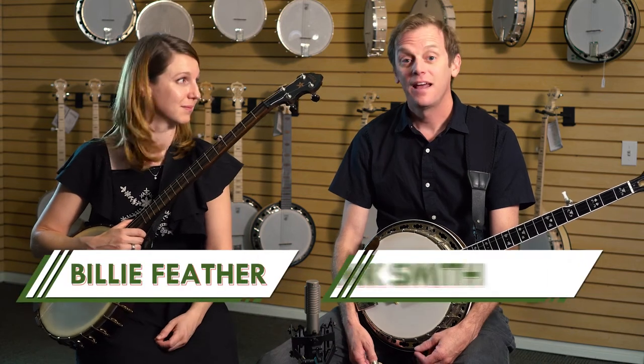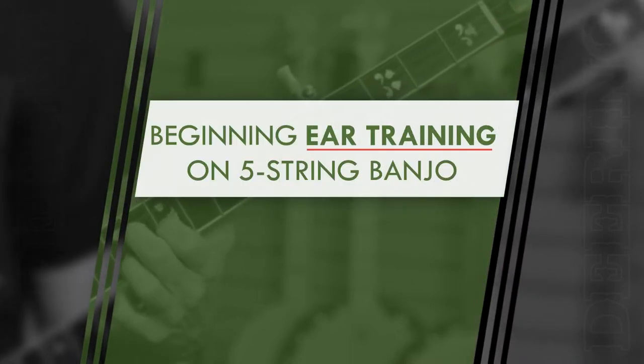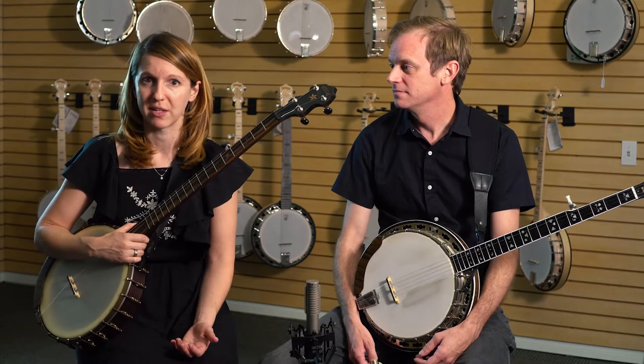Hi, I'm Billy Feather. And I'm Hank Smith from Hank, Patty & The Current. And today we're going to talk all about beginning ear training. This is a subject that comes up a lot, not only with my young students, but also with a lot of my adult learners.